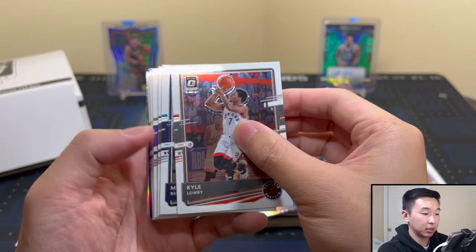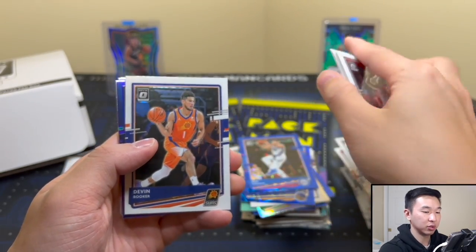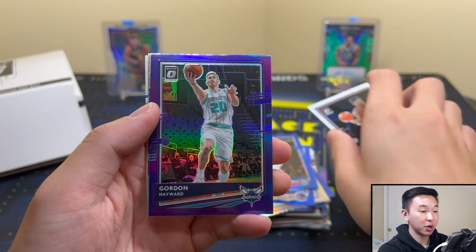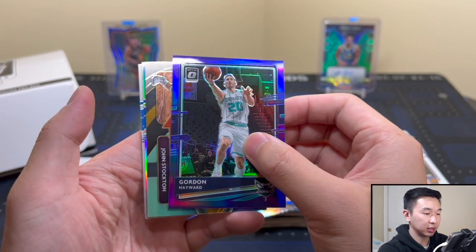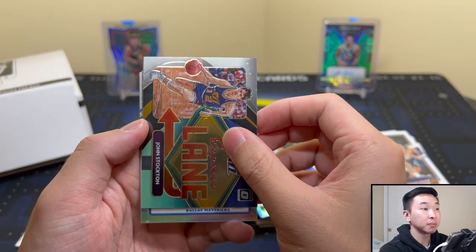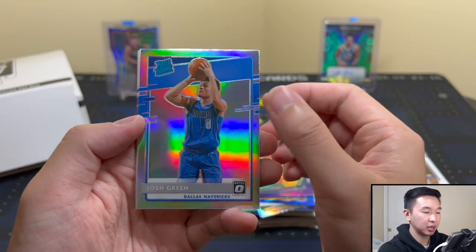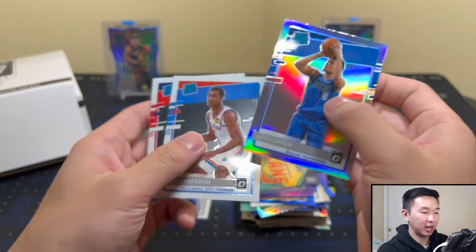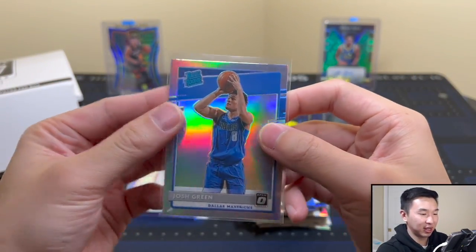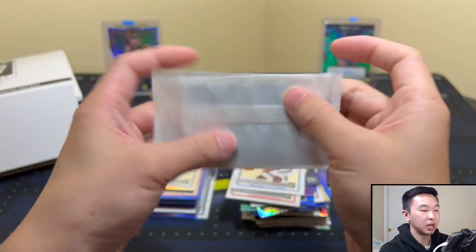Let's see what we have — a lot of base as usual. Maybe a purple coming up again. This one looks like a vet — probably yep, Hornet Gordon Hayward, and then that might be a rookie — Josh Green, Mavericks hollow. I'll take it. Maledon and Avdija — what do you guys think about Josh Green? There's a bunch of Mavs rookies from this last class, but none of them are really doing anything crazy.